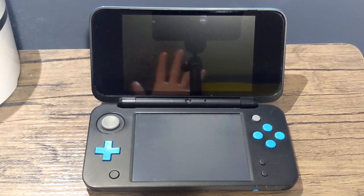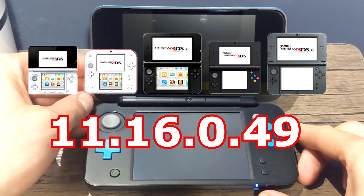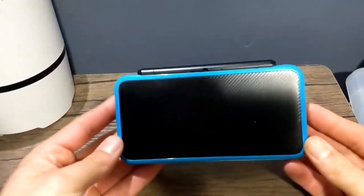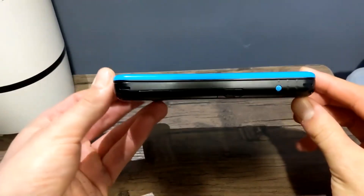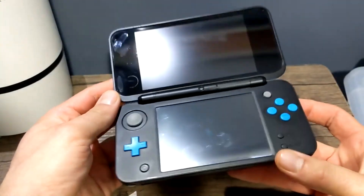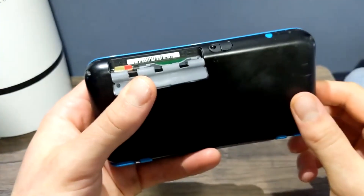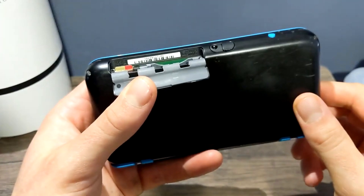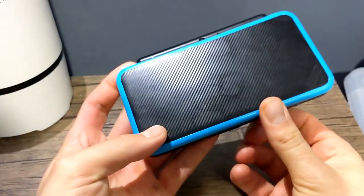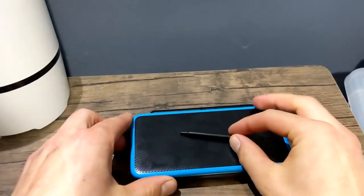Hey guys, today I'm going to show you how to homebrew your 3DS or 2DS for version 11.16.0.49, which is the latest version. I'm using a New 3DS for this and I will link the guide I'm following in the description. If you run into any issues, I'll be starting an FAQ at the bottom of my description. For this tutorial you'll need a micro SD card or regular SD card depending on your model, formatted as FAT32 — if it's above 32 gigabytes there's a video link below to show you how to format it.